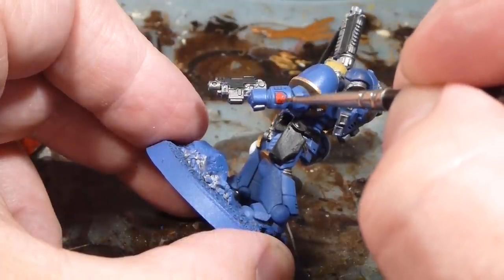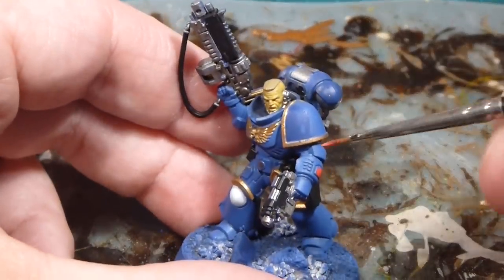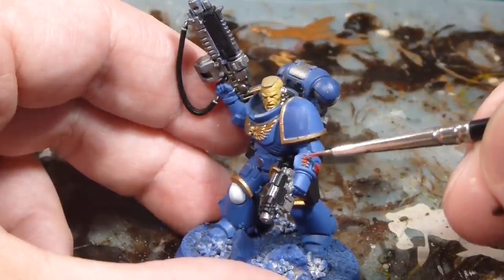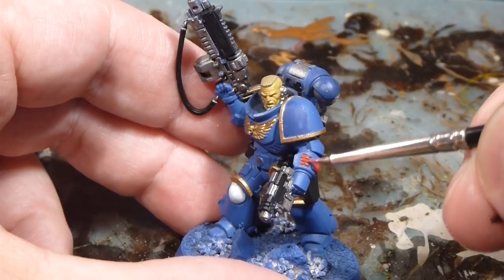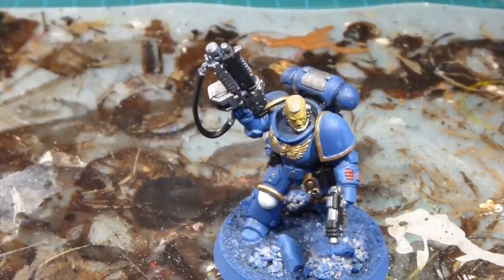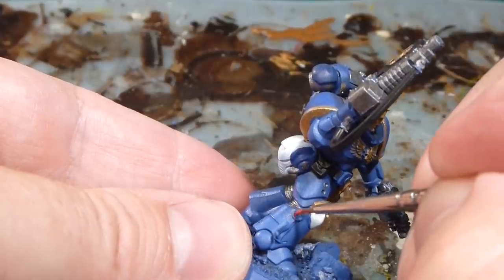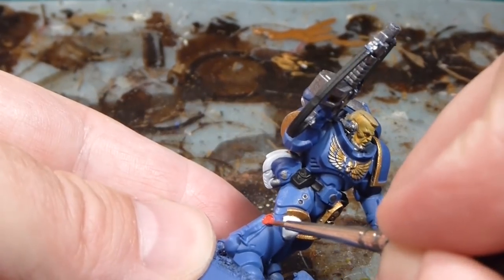Getting some paint on the little data pad — I'll just do a gentle over-brush and let the wash pick out all the detail. Next with the red is the purity seal down on his leg, doing all the purity seals in the same Mephiston Red, nice and bright.